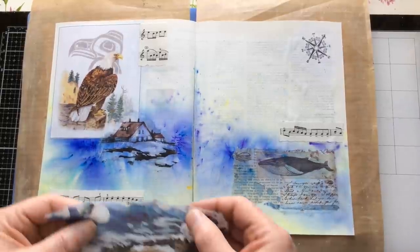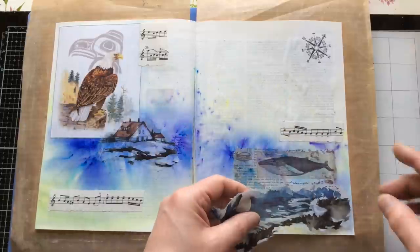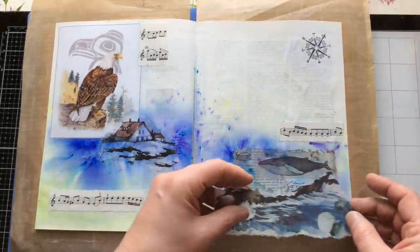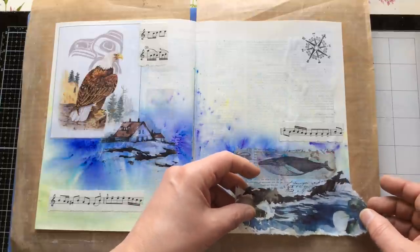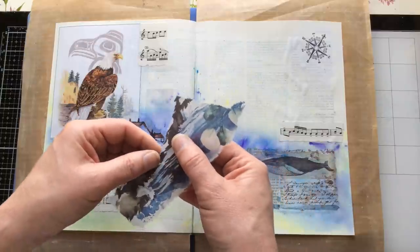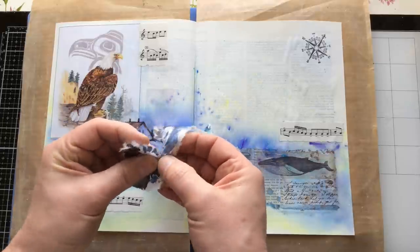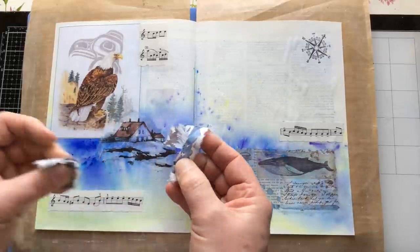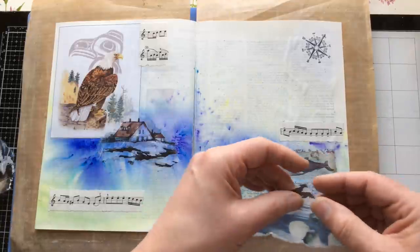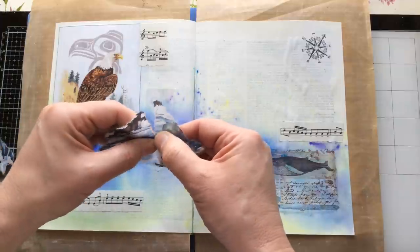I'm looking down here and I'm wondering whether I actually want to take a bit of this darkness and add it here to carry that design across. There's kind of a natural tear in the design there, and I think if I bring that all the way across — do you see where I'm going with this? Maybe even take it to there.